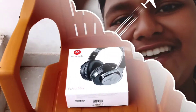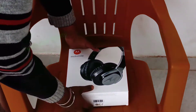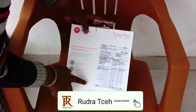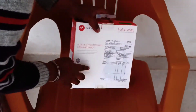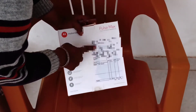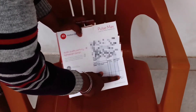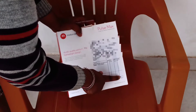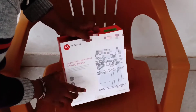So guys, let's unbox it. First of all, I will unbox it. Here I will show you the box. Here I will show you the price. Here you can see the address. Here you can see the price is 8999 rupees.